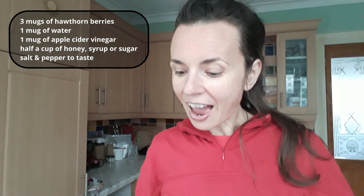I've got some halves — I had them in the freezer so you can see they are still frozen. I've got some apple cider vinegar and some honey. Get your mug ready. We will need 3 mugs of halves, 1 mug of water, 1 mug of apple cider vinegar, and either half a cup of honey, syrup, or sugar — whatever you'd like — and salt and pepper to taste. I'm going to use honey in my case. Let's go!